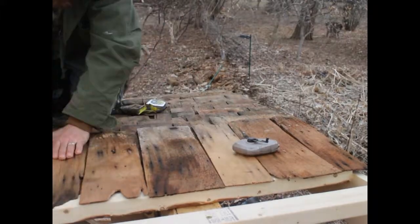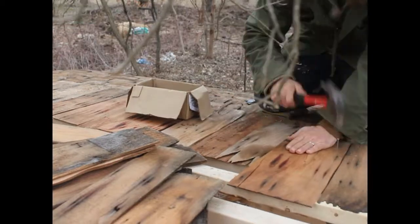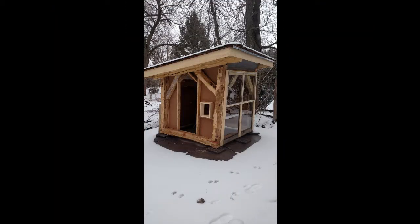We put on temporary walls and a front while it was snowing last spring. Unfortunately a raccoon was able to rip through the poster board and get in and attack our chickens. Luckily none of them died.